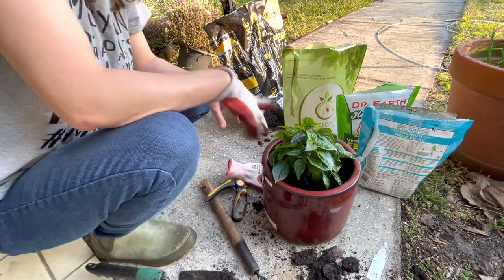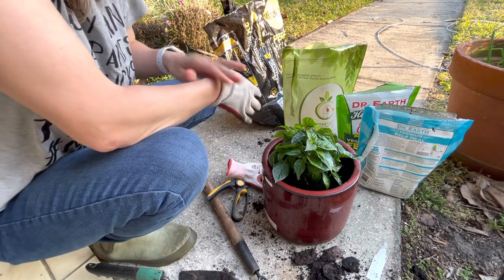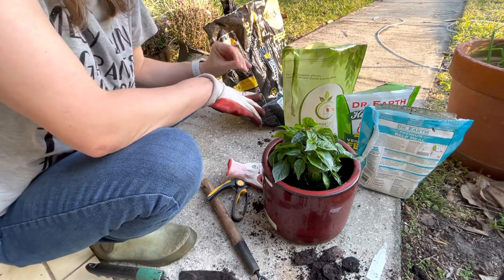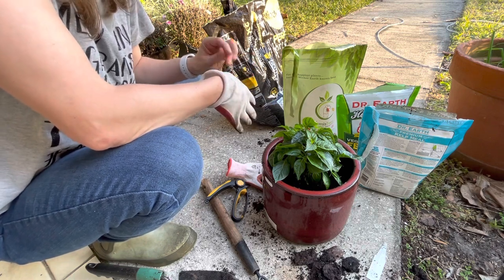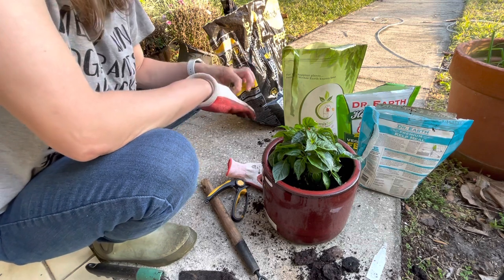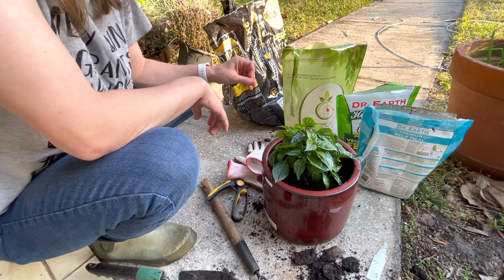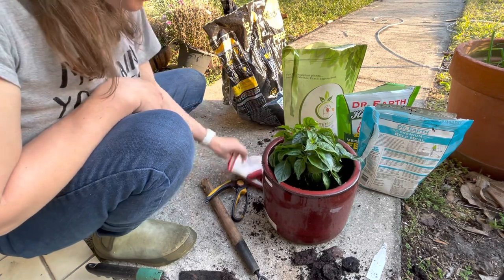I'll probably put it out in full sun — because it's a pepper plant — and we're in January, so it's not like the Florida heat is baking like in June, July, August. So it's going to be fine out here in full sun in January. This is actually pretty cool right now, but I'm not worried about any frost. We might get another cold snap before the end of February, but I think he'll be fine.